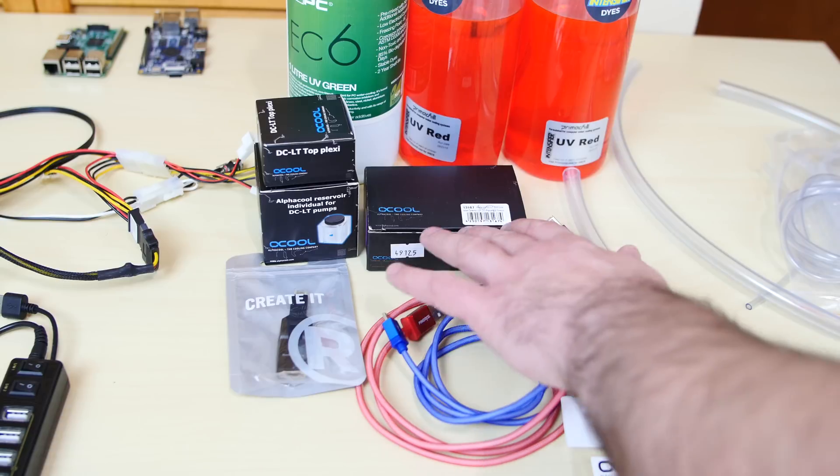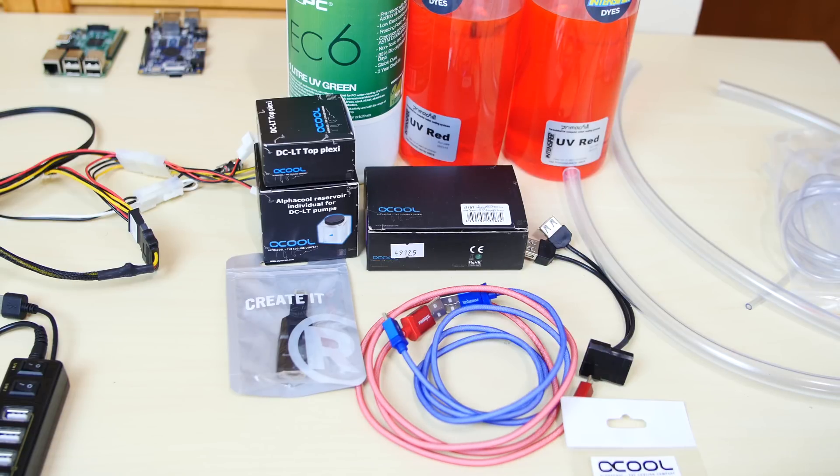Right down here, this is the water block and pump I'm going to use in this build. This is from Alphacool — it's the DC-LT Pump and DC-LT Reservoir. It's one of the smallest pump-res combos you can buy. I think it's cool and it's going to fit perfectly for this build. I have other res pump combos but they're too big — there's no purpose for me to use them here. I got this a while back, maybe six or seven months ago, sitting in my closet. I figured, why not use it in this build?